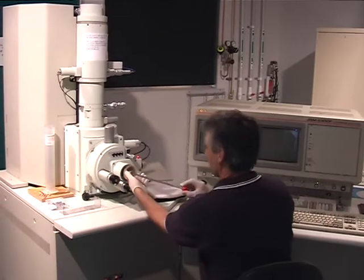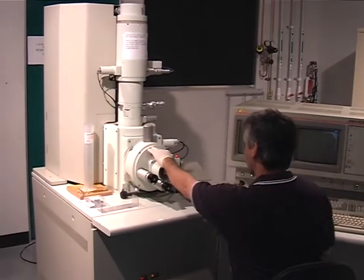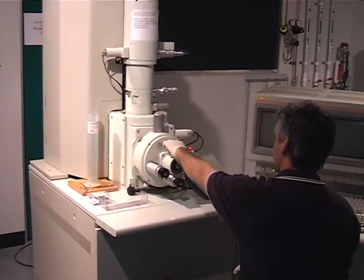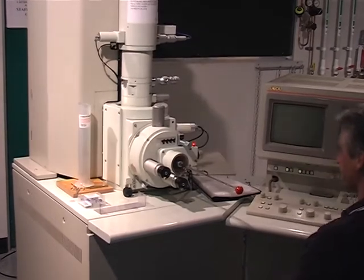Place the Sample Exchange Rod in the Outer Chamber and hold the Perspex Window in position. Press the red button on the inner door of the Sample Insertion Chamber to pump the Outer Chamber. Wait until the light goes out.